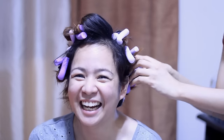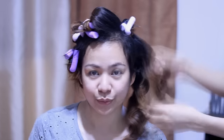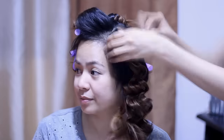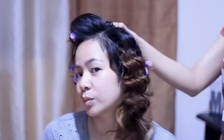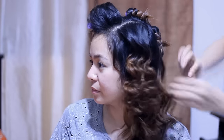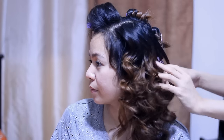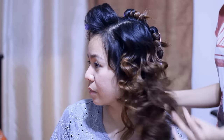Okay, so I'm going to go ahead and remove everything. So basically, that's what it looks like. And you can go ahead and just separate the curls to make them look bigger and fuller just like that.